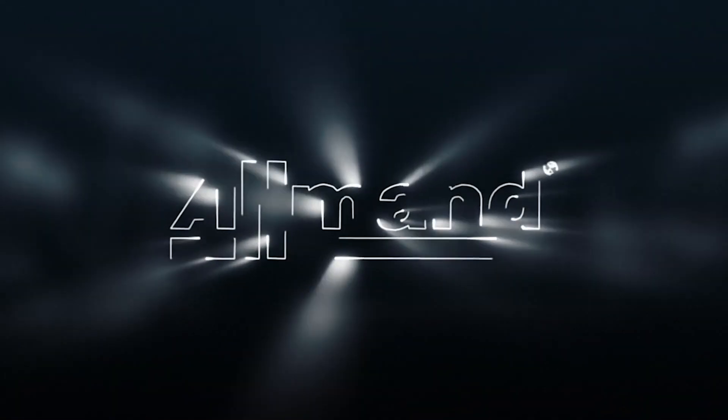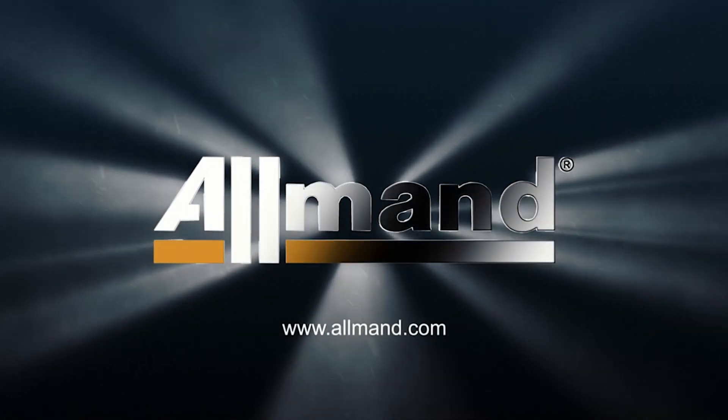Talk to one of our Allman sales reps today about the Allman Nightlight GR Series light tower.